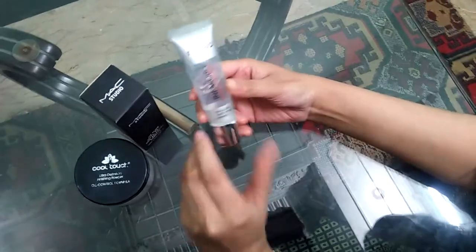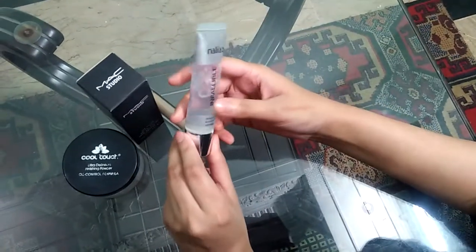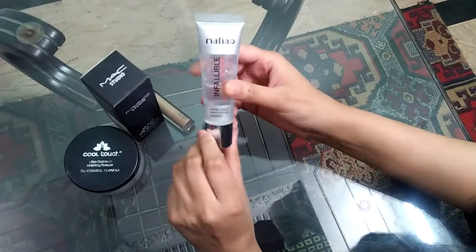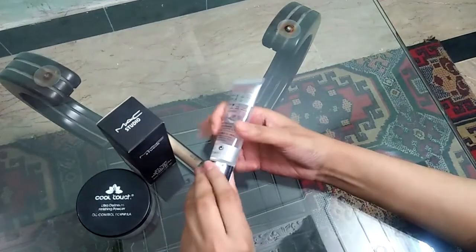The first method of base is primer. It completes open pores. The price of this base is 350.